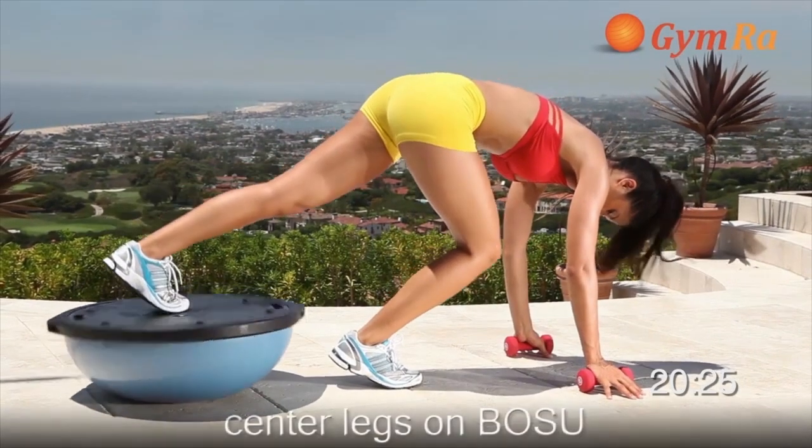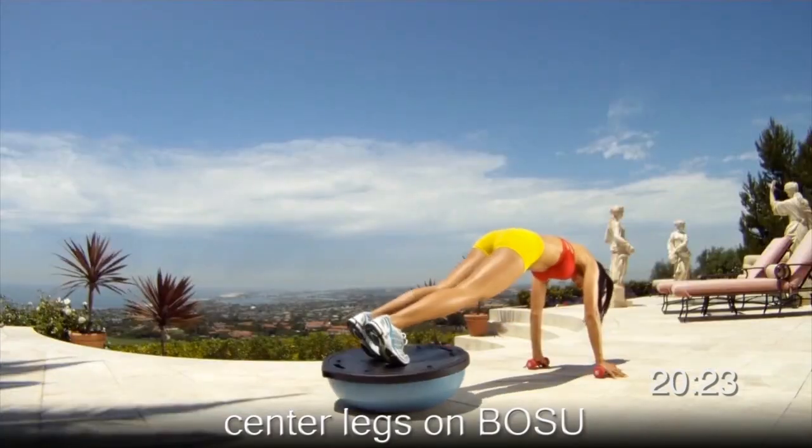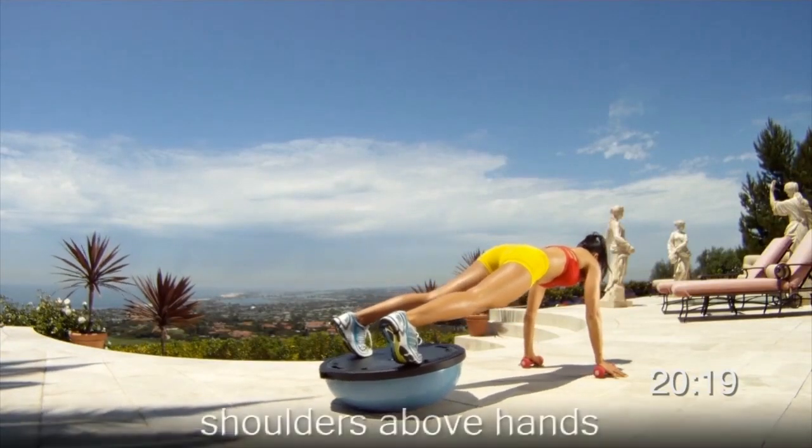Three, two, one, begin. Do 15 reps on each side. You're working your chest.